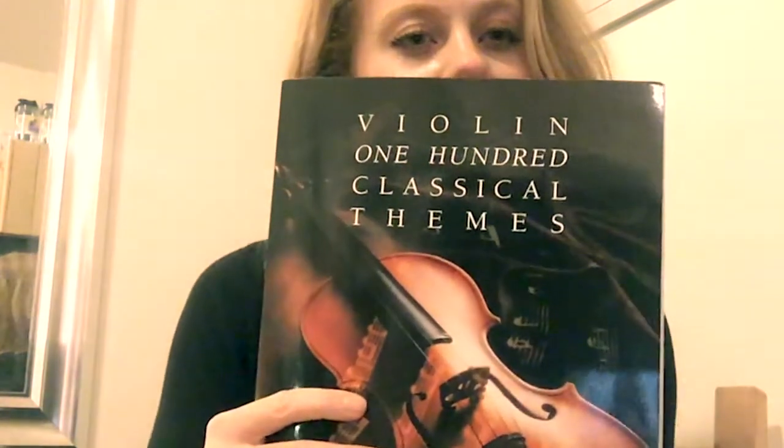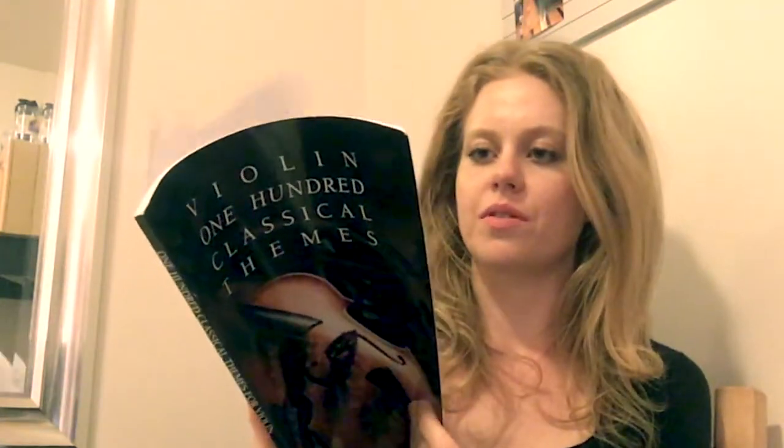You can also practice your positions with it, so if you're ready to practice second or third position, these pieces are easy enough to experiment with different fingerings. In fact, you can do that with all of the books I'm going to show you. The next one is called '100 Classical Themes for the Violin' — and I'm sure they have something similar for viola. These are a little bit more complicated than the other ones.